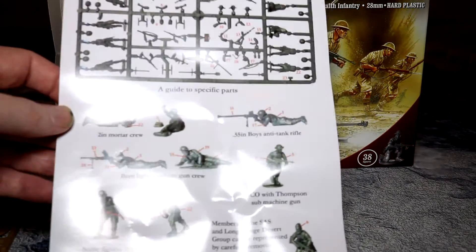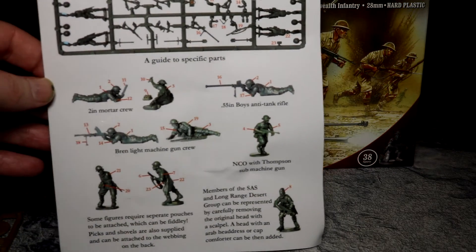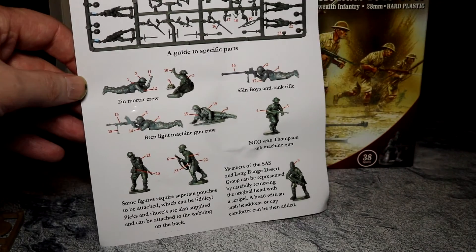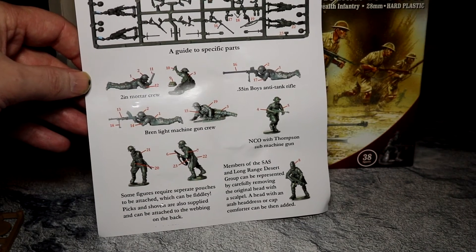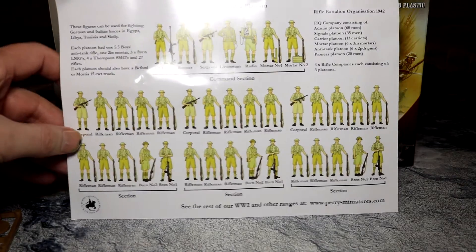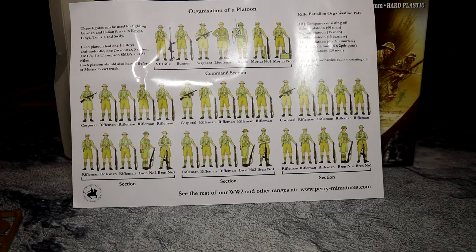We have a nice little instruction guide which gives you lots of pictures of little men, which is always nice. This is how you put them together if you're not sure how to. That is the organization. This is very useful — it actually has a force organization chart included in the box, which is cool. I wish companies would do this more often.